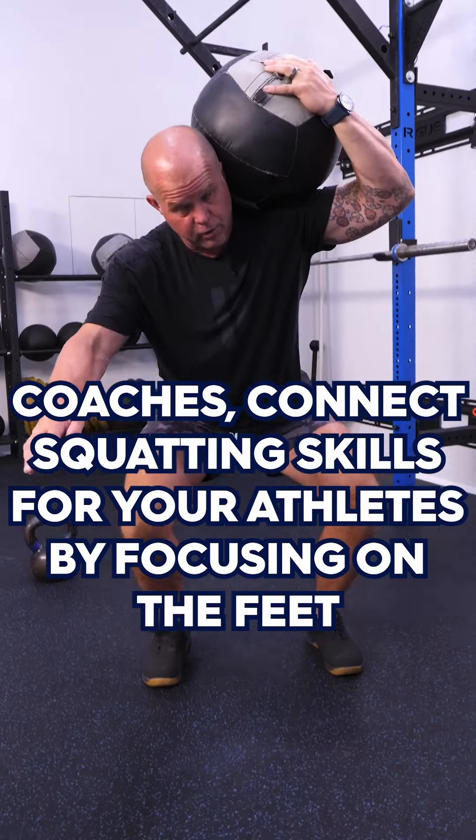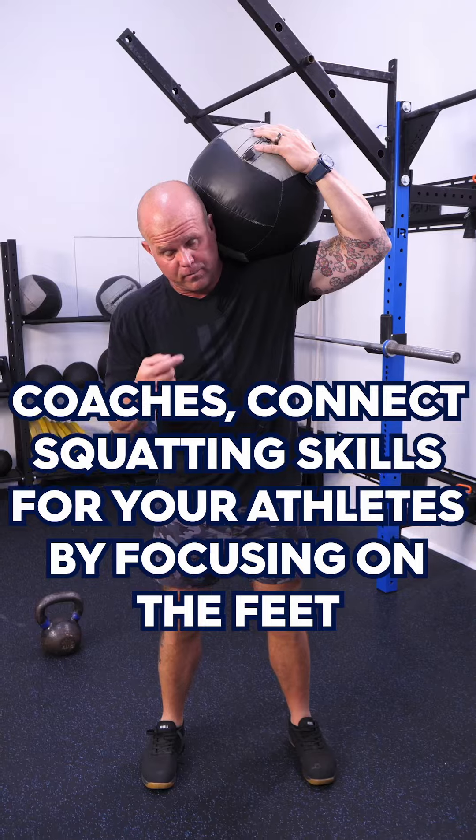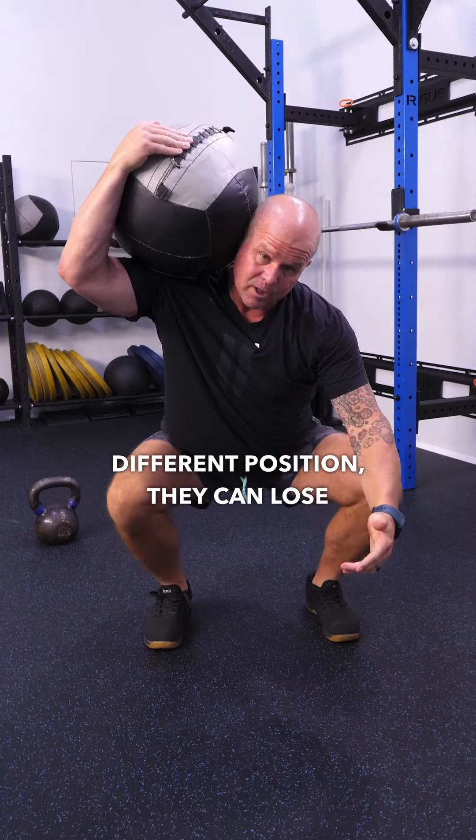One of the things that we can do as coaches is connect the dots for our athletes on different squatting movements. As soon as I hand something new to an athlete in a different position, they can lose the narrative.